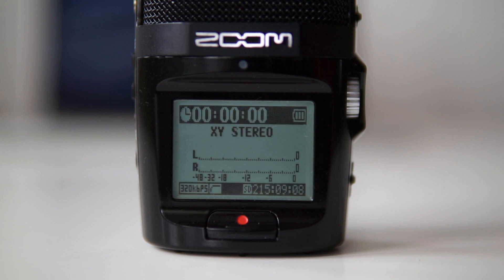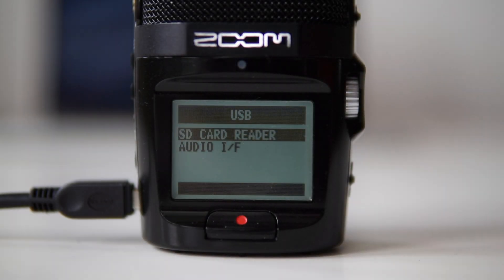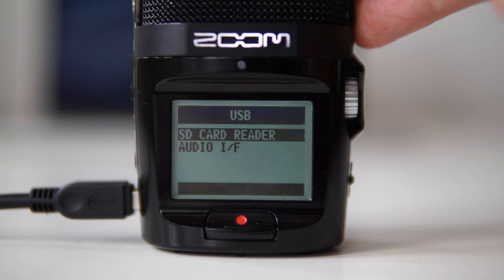It's also very important to make sure that you have full batteries — here we can see I have three bars. Then connect your Zoom H2n to your computer and use it as an SD card reader.